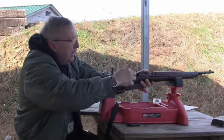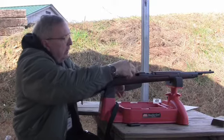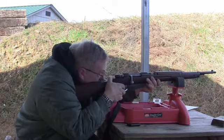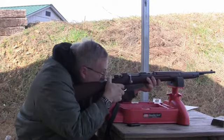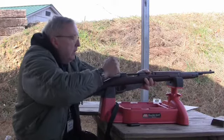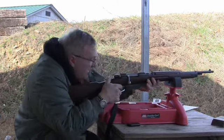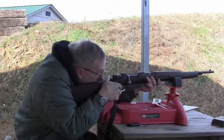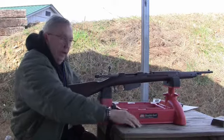That magazine spring is a little weak on the follower arm, I might have to change that out. Let's go down and see what we did with the cast.